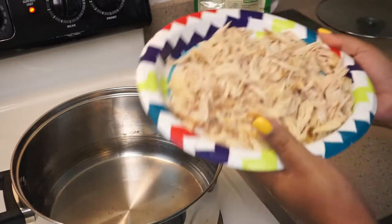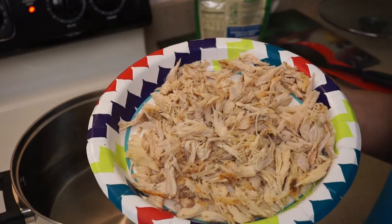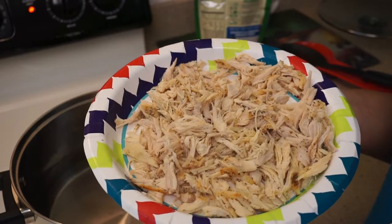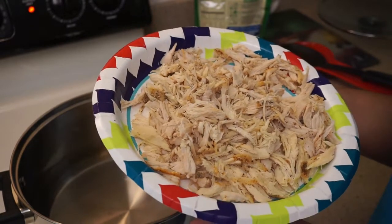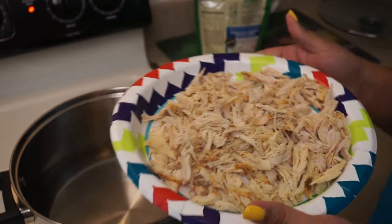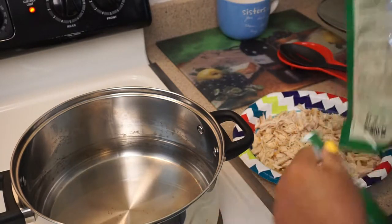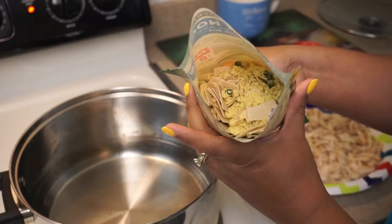I want to add chicken to mine, so I had three medium-sized boneless skinless chicken breasts. I lightly seasoned them with just basic seasoned salt, pepper, and butter, and I baked them — not quite fully done, but the pink is gone — and then I just shredded them. So it's three nice-size shredded chicken breasts. Let's go ahead and get this bag open and see what we got — our dry ingredients in there.